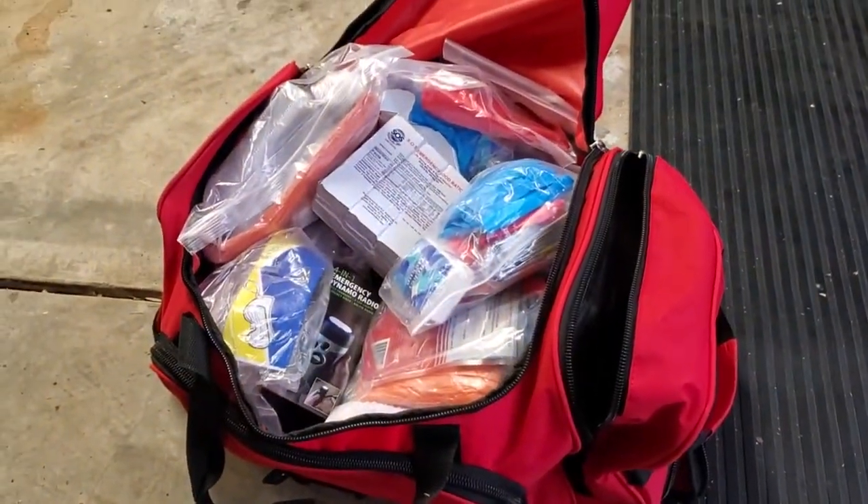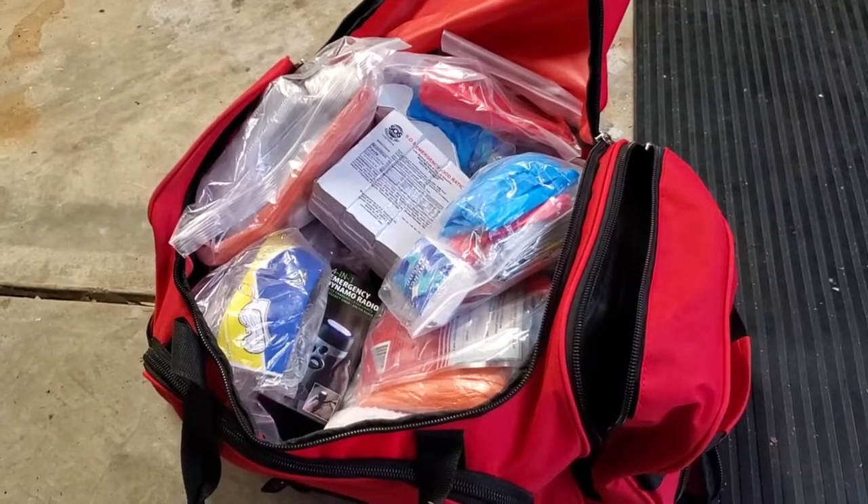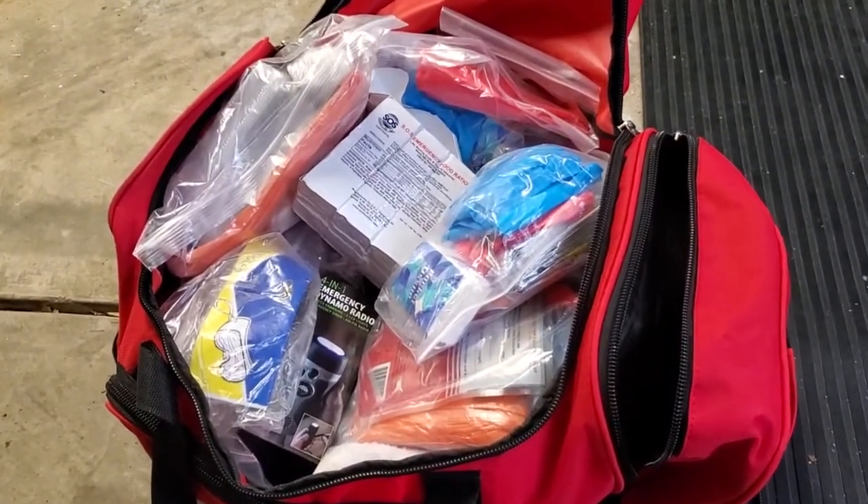It's a really great kit. I feel much better knowing that it's in the garage, and I hope I never have to use it — but if I do, I know it's there and ready for me.